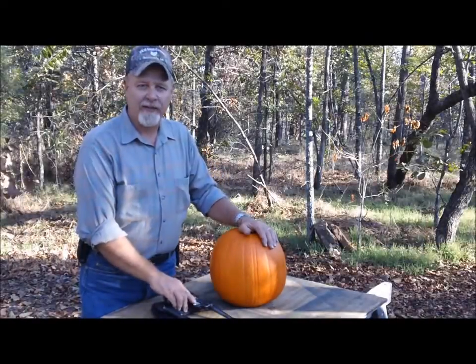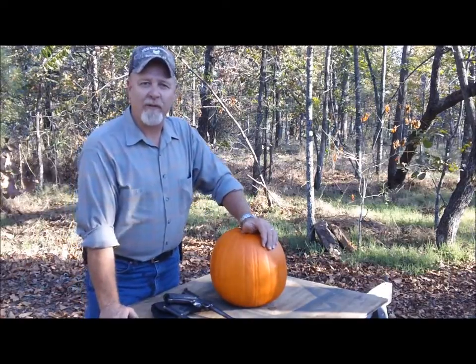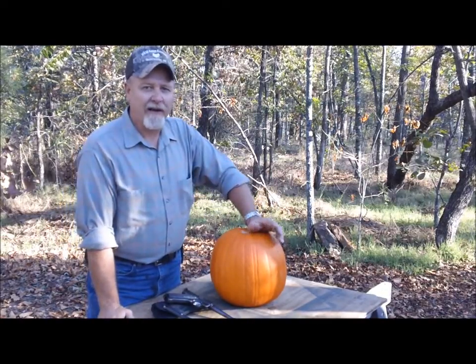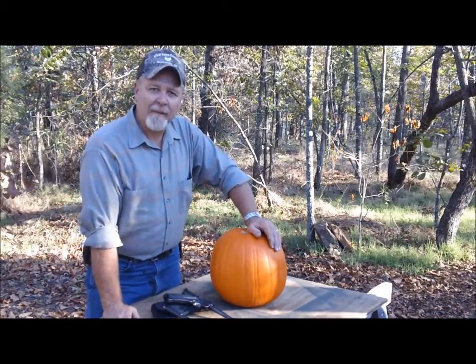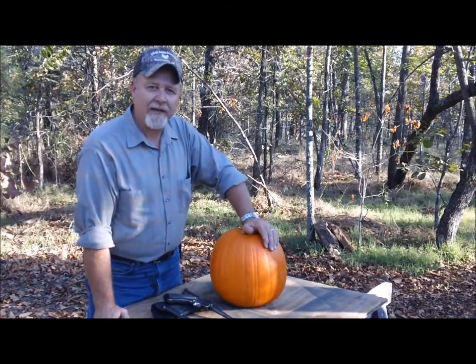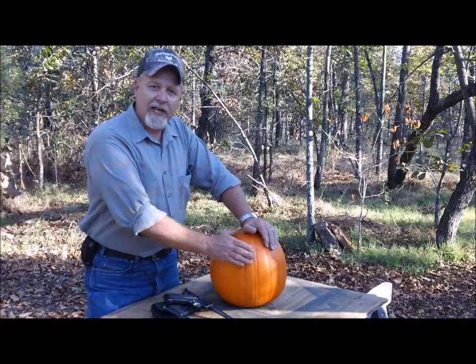Welcome to Bar 20 Arms. Fall is in the air — we're finally getting the weather we've been waiting all summer for. Nice cool evenings, love them. Got our old trusty pumpkin here. It's time to carve the pumpkin, time for hay rides, bonfires, cookouts, and all kinds of fun.